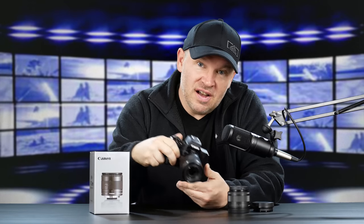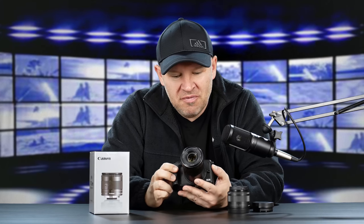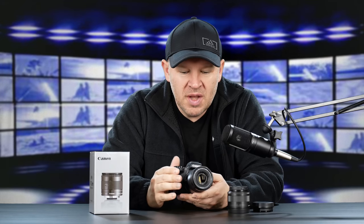Hey folks, Matt from writertheimage.com. Following up on the last video, I just did the unboxing of the venerable little M50, the Canon mirrorless M50, the brand new M50.